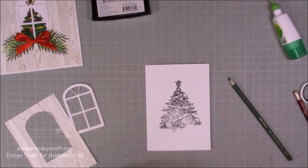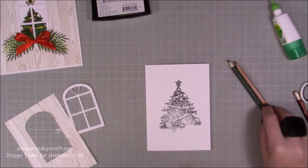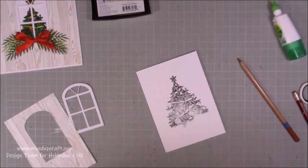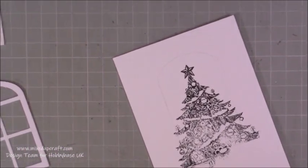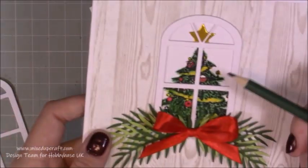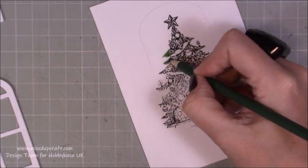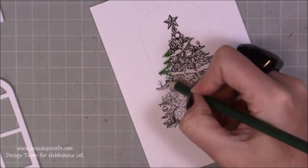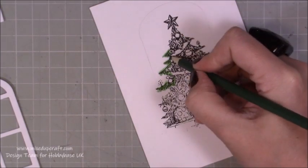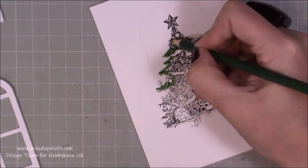Now I'm going to start coloring it in. I've just brought in a random selection of my pencils here, and I'm not worrying about the star. The good thing about when you've got a detailed stamp like this — if I just zoom in a little bit closer for you — is you can color outside it. You can see I haven't stuck within the lines at all because it's a Christmas tree and I don't want it to look perfect. I'm really not taking too much care. I don't want to go over any of the kind of decorations because I'm going to color them in different colors. Just focus really on all the green at the minute.